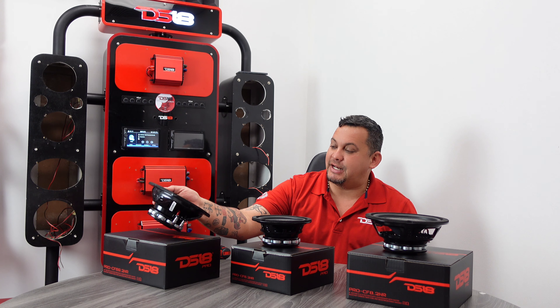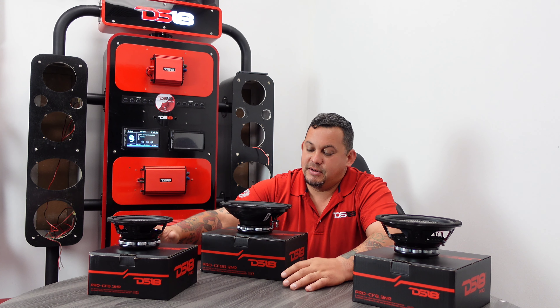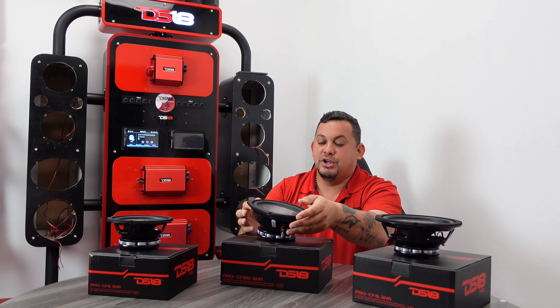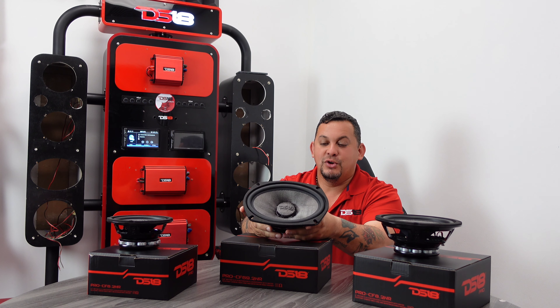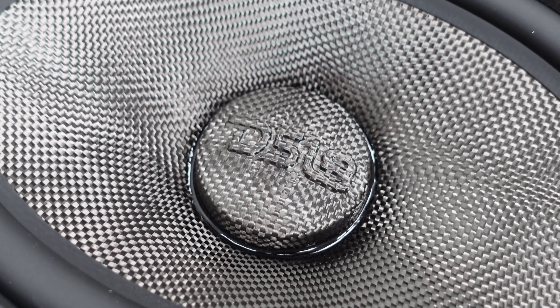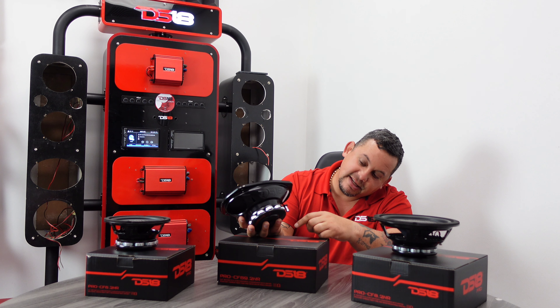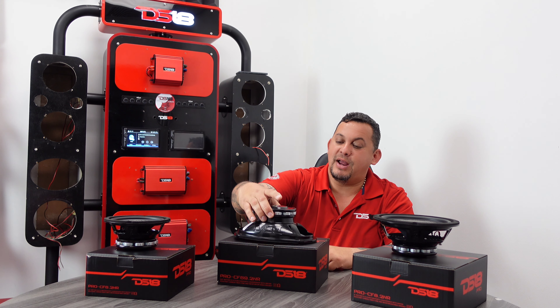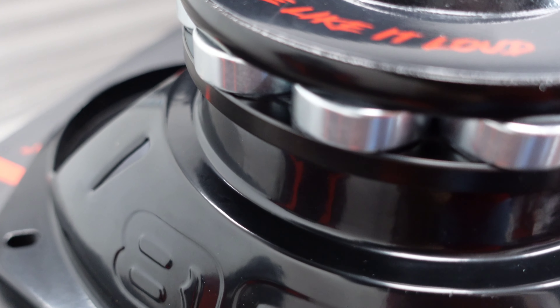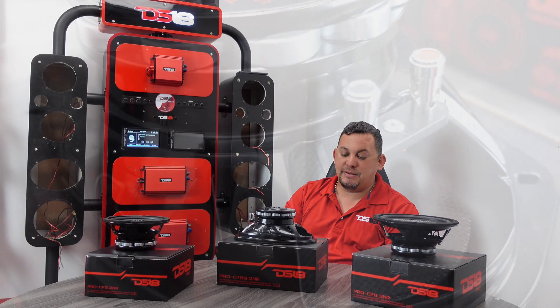Then we got the 6x9 — check this one out. Let's move the 6.5 out of the way and put the 6x9 right here in the middle. Nice carbon fiber cone and dust cap. You got the rubber surround which won't allow any water to go through it. You got the foam around it, nice basket DS-18. Flip it around — got the stamp on the back. This is also the 2 ohm version, the Pro CF 69.2.